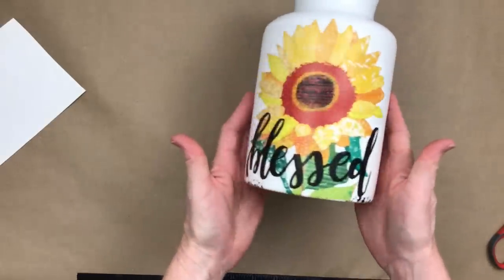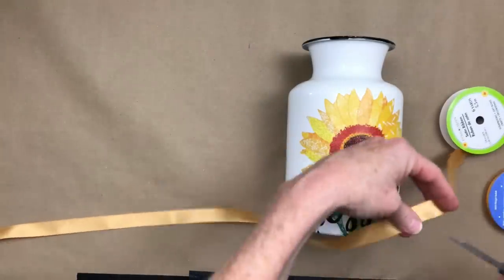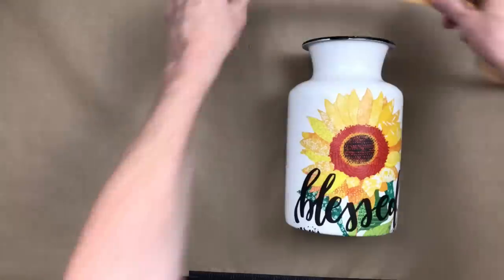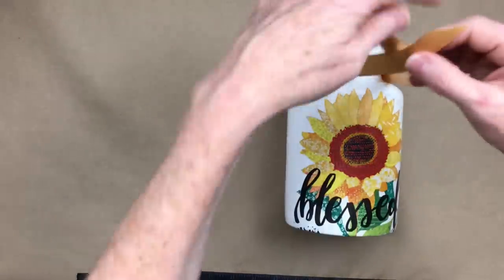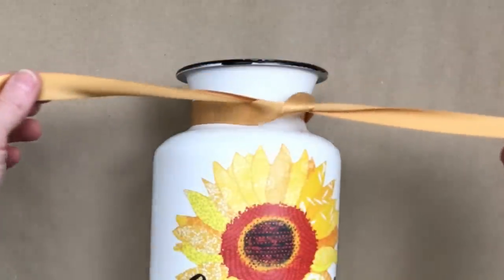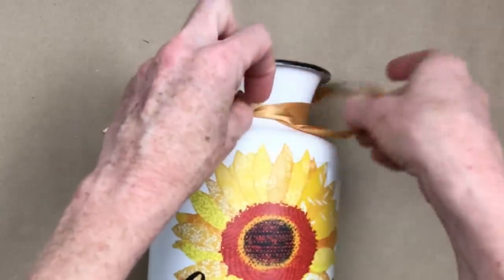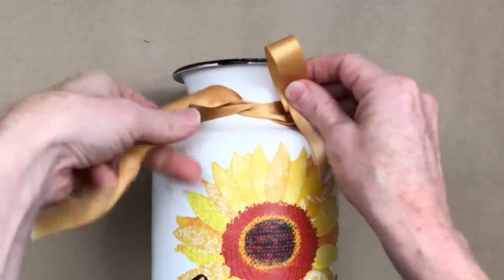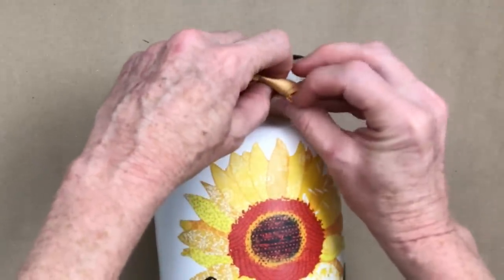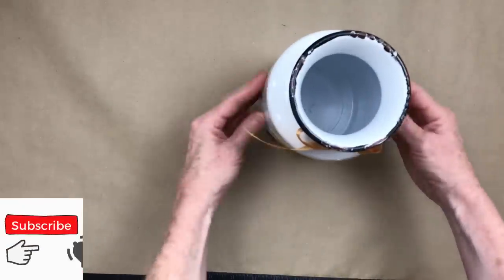There's my pretty little enamel can! I'm going to add one more detail before I put in some fall leaves and décor — just tying a silk ribbon around the neck, looping it a few times. You could use jute or any ribbons you already have. Just a simple bow here to tie off the top. This looks very farmhouse — a little rustic farmhouse!